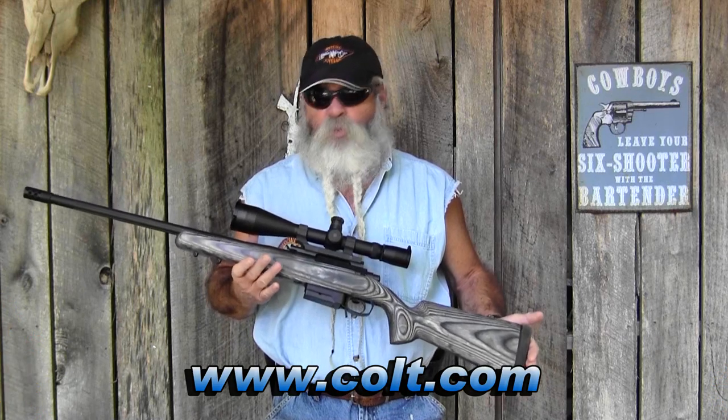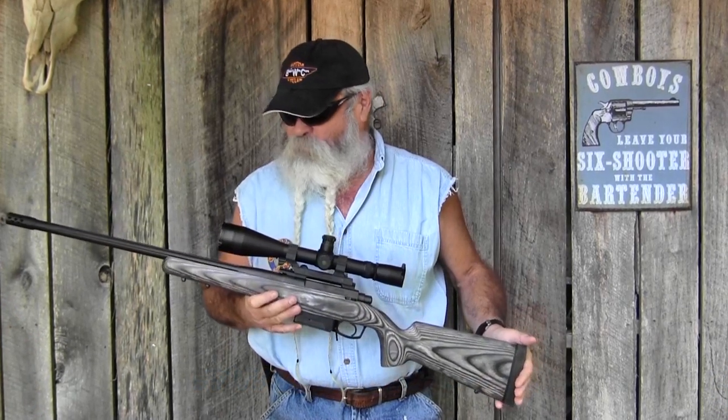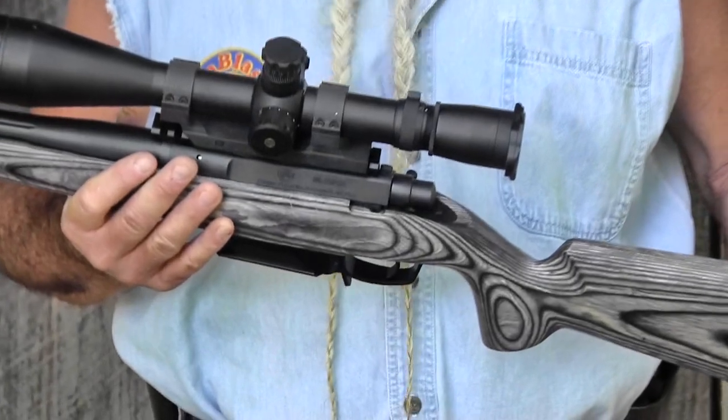We're out here today with this Colt M2012, which is a real nice, very accurate bolt-action rifle. It's built for Colt by Cooper Firearms in Montana, and they did everything just right.